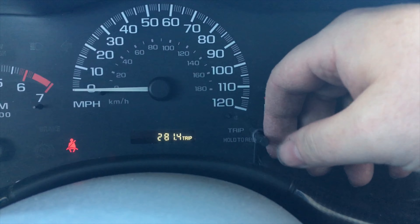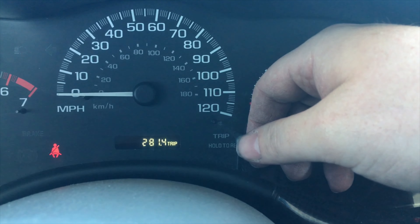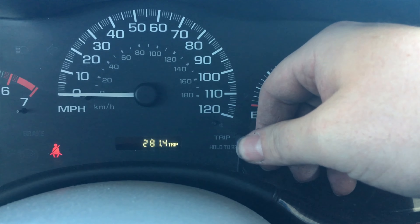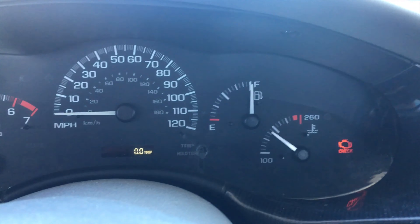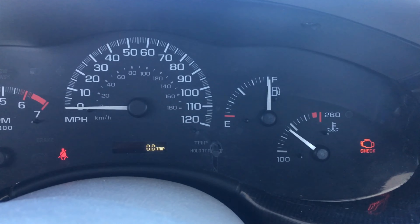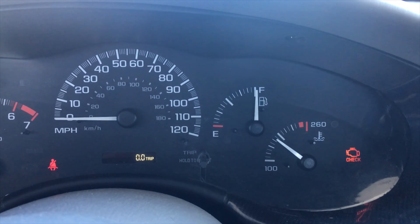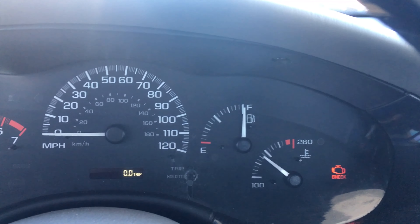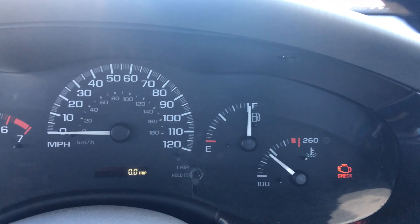281.4 miles and we've got 10.7 gallons, so that's a little better than 26 miles per gallon. Not the best it's been — I've had it up around 28 before. These emissions solenoids and that stuff, when they start going haywire, it can really drop your mileage.